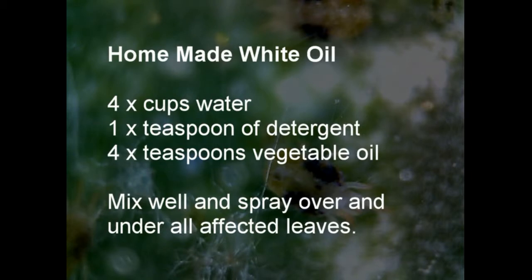Mix thoroughly and spray on both sides of all the leaves. Spray it every week or two to keep the spider mites under control. Spray it at the end of the day rather than the beginning, as with direct sunlight the leaves may be burnt.